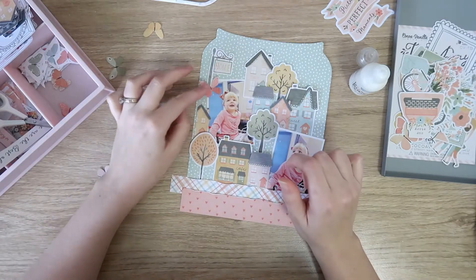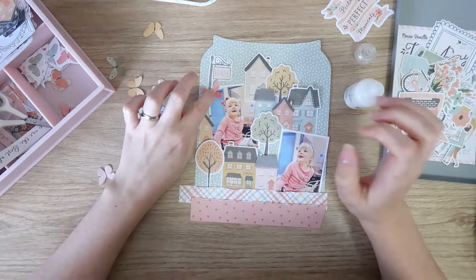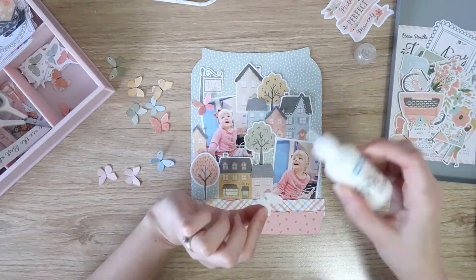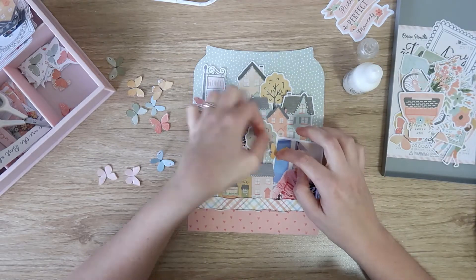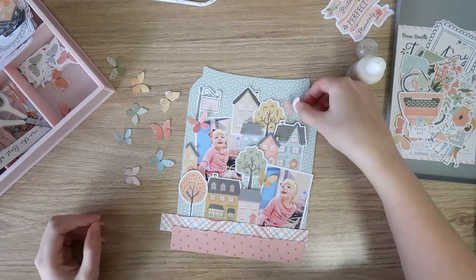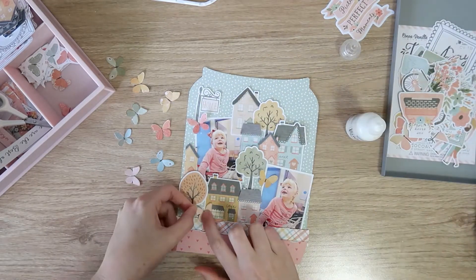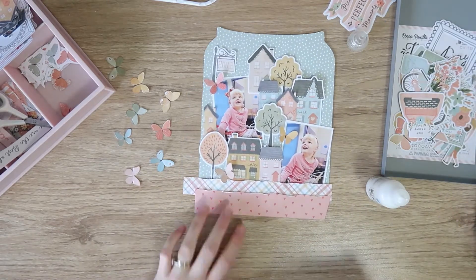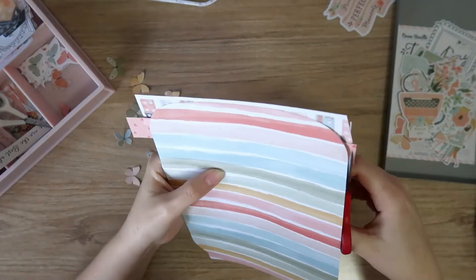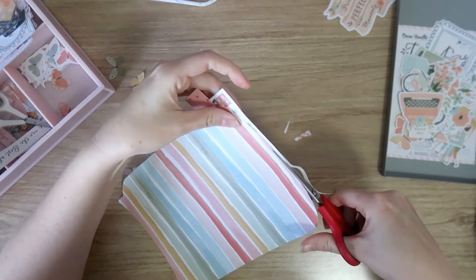I'm placing this little butterfly strategically to cover the bottom of that street sign post — it just looked a little bit like it was floating there. These tiny butterflies are fussy cut from the A5 paper stack from the butterfly pattern paper. Of course I fussy cut a bunch of these because I love them so much. I think I put four of them along the inside of the jar, and then once I pop the jar down on the background paper I'll add some more. I'm just going to trim off all the overhanging bits now that my jar is pretty much filled.